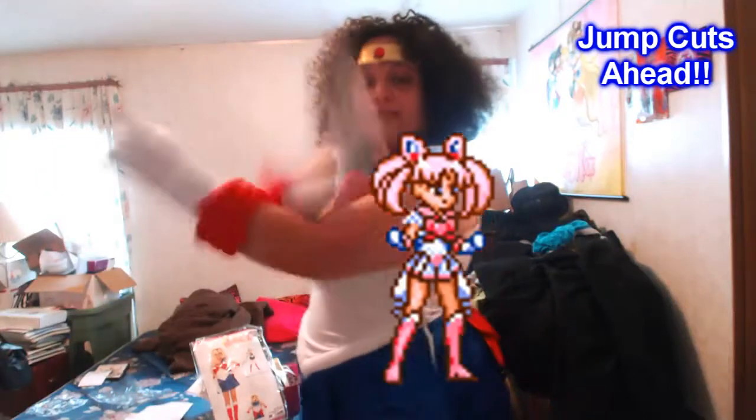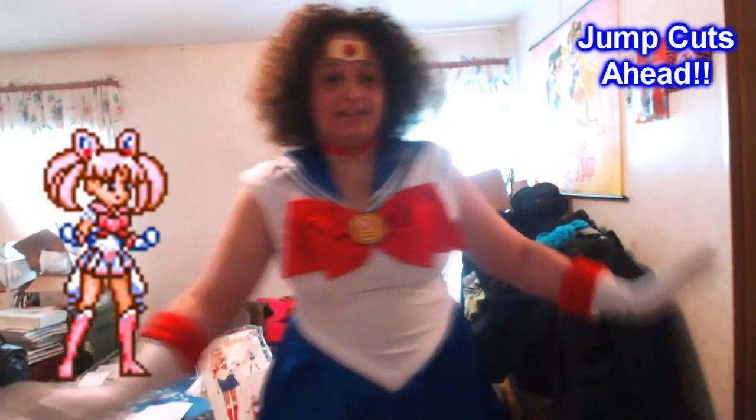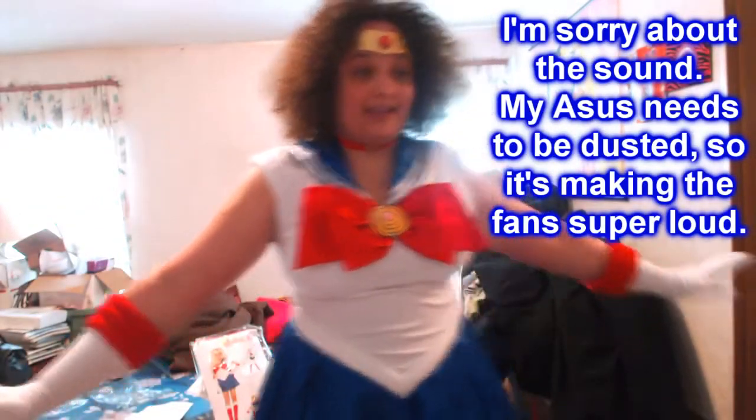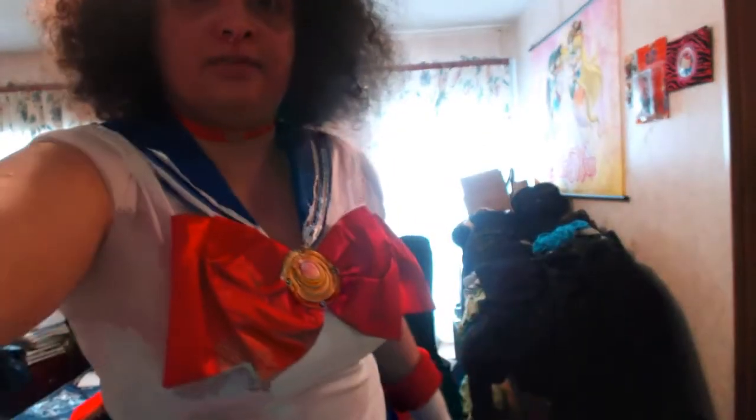This is the official costume from Leg Avenue, and as you can see, it actually fits pretty nicely. This was originally released back in 2011, and you can see just how much detail they put in.